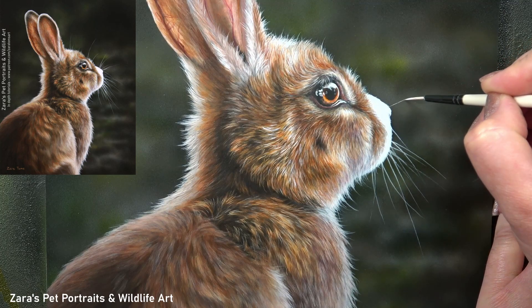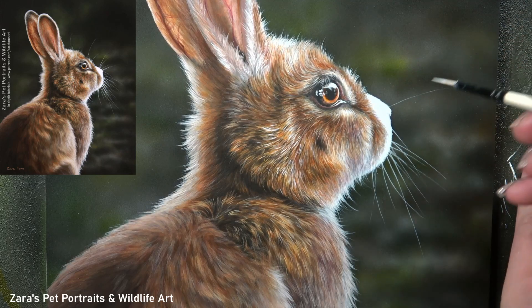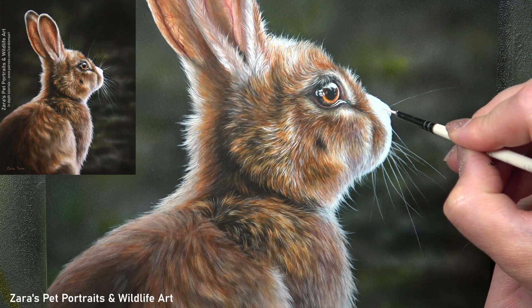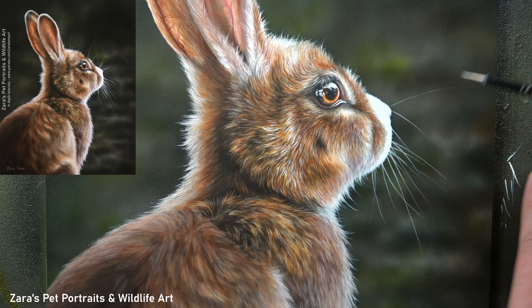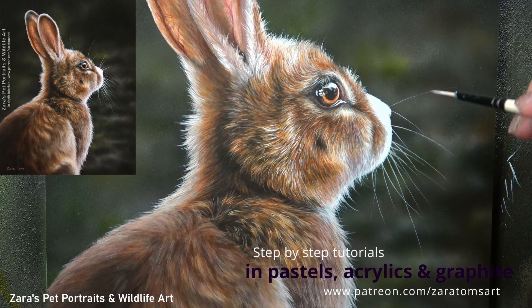I've taken this section for today's YouTube video from the real-time Patreon version, and with that I've got a voiceover while I'm painting so I'm able to explain to my Patreon members exactly how to use that brush, whether or not I need to apply more paint or add more water. If you would like to see this rabbit tutorial from start to finish — all in real time, no sections sped up or cut out — I will link my Patreon in the description below.